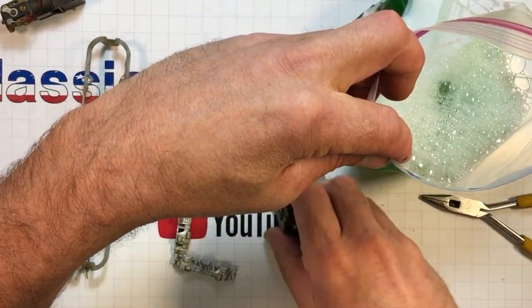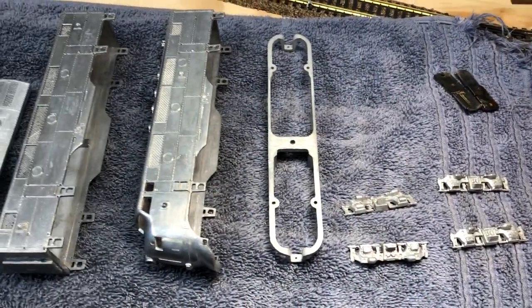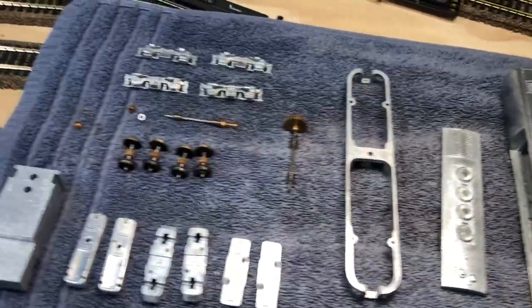Ultrasonic cleaning time — freezer baggie. Get all of our pieces and parts in there. That'll lay in the bottom and just get whooped right up. After several hours of disassembly and some ultrasonic cleaning, a little detailing with a brush, this is what all of our major components look like.